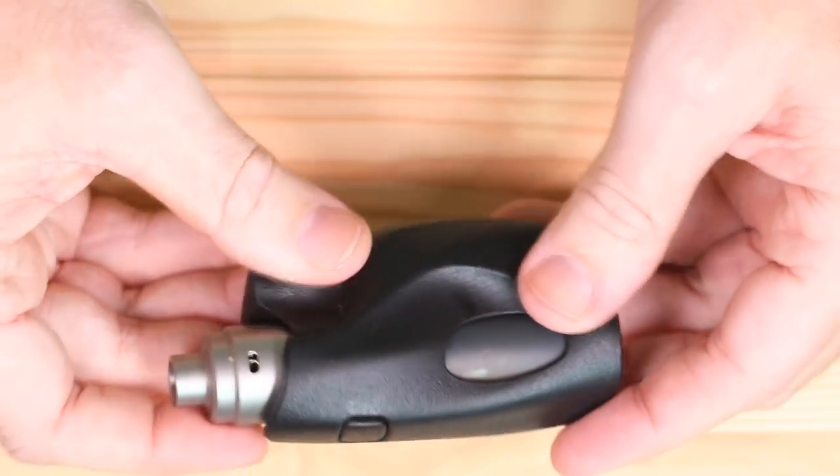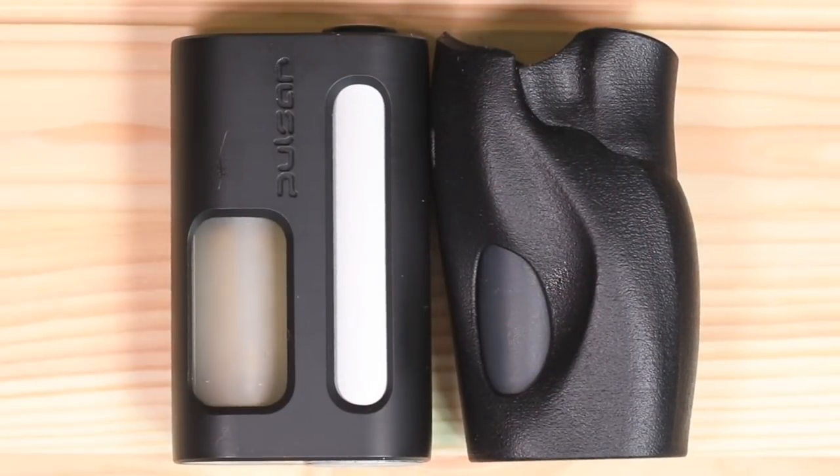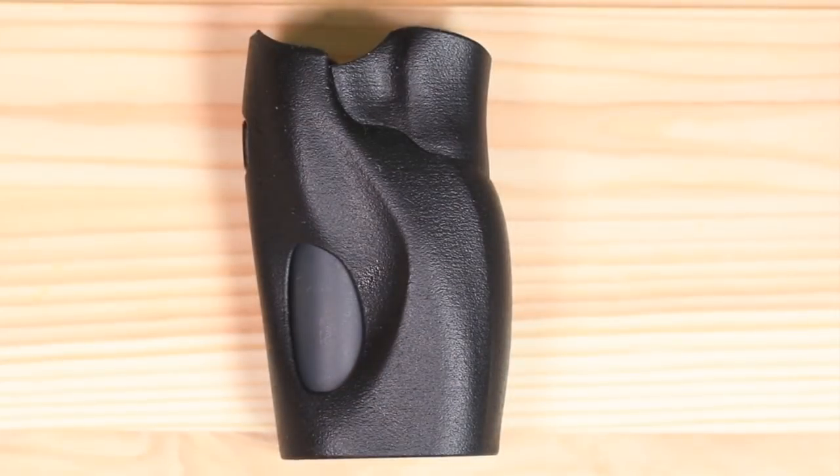Here she is next to her big brother the Pulsar, also by Mod Dog. It is definitely smaller in the hand - this is a much larger box. It doesn't look it but the way this is ergonomically designed it feels like half the mod and it's super crazy light because it's 3D printed. Against the Luxotic - comparing it as an 18650 basically mechanical - very very small and very compact in the hand.